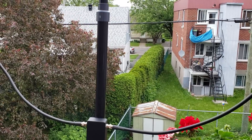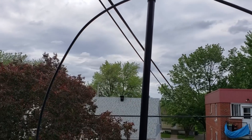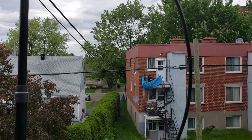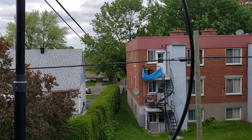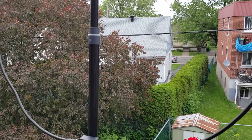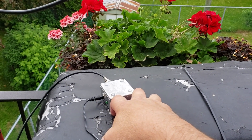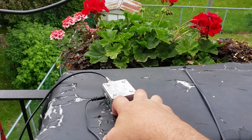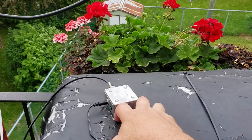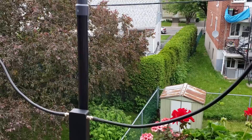Hey guys, welcome to this shortwave radio channel. I got the W6LVP loop here — it's a magnetic loop that is supposed to improve my reception. I've plugged it in with the power inserter and I'm testing out some of its properties right now.